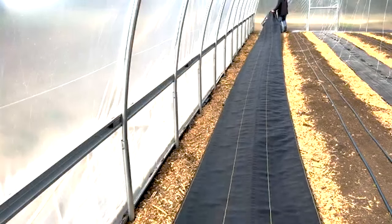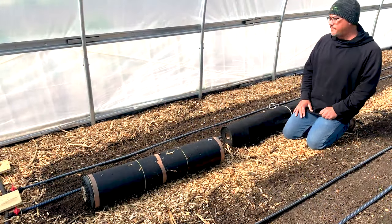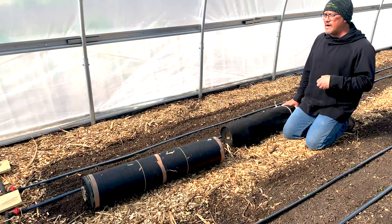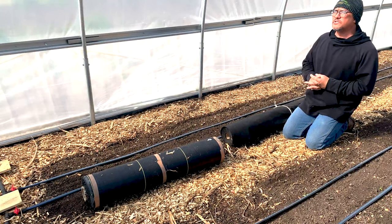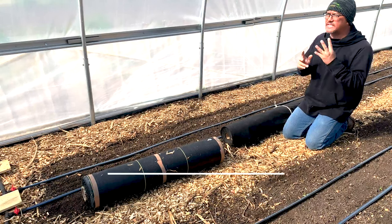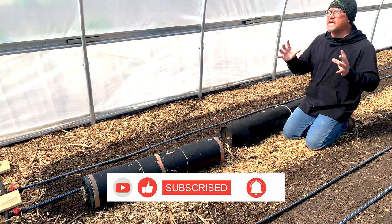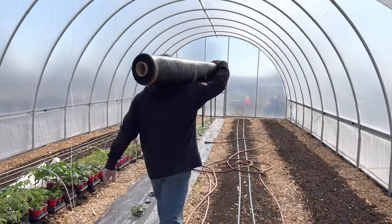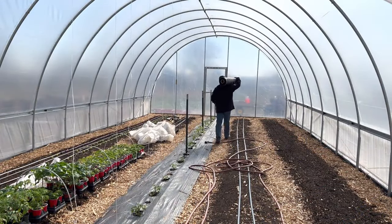Last week's video recap: we got this drip irrigation set up in the new tunnel. If you did not catch that video, I recommend going back and watching the series. I am doing a 52-week part series for Bootstrap Farmer on how to be a market farmer — four seasons of growing as a market farmer. For those of you that have followed me on my journey, let's get started on the next one. What we're going to talk about is landscaping fabric.